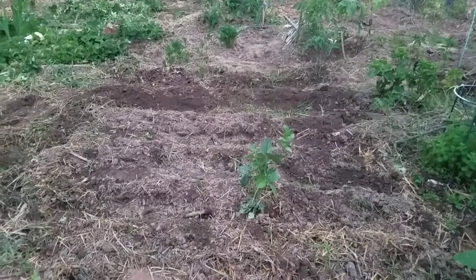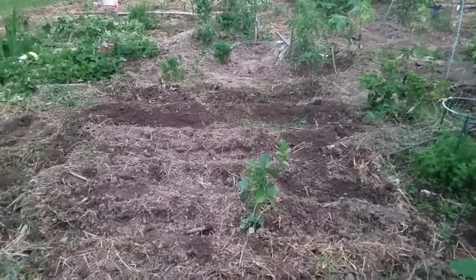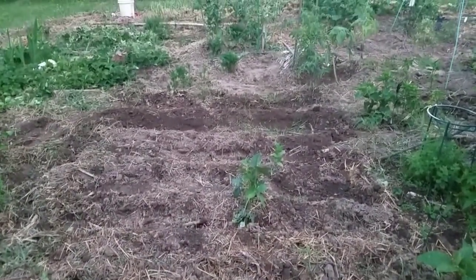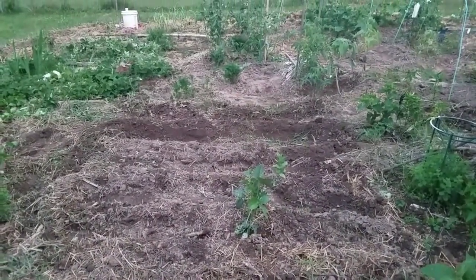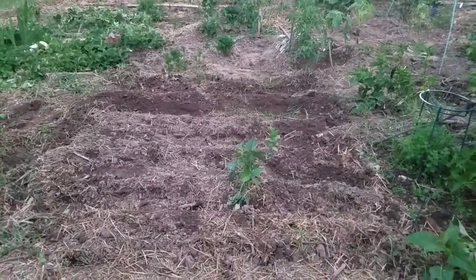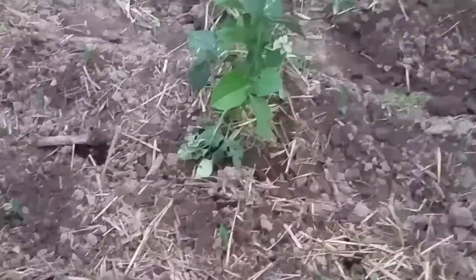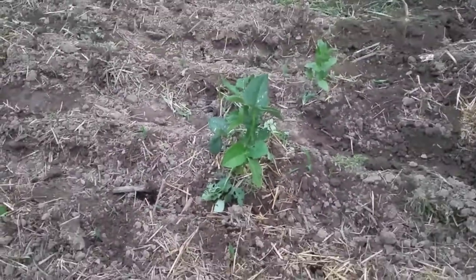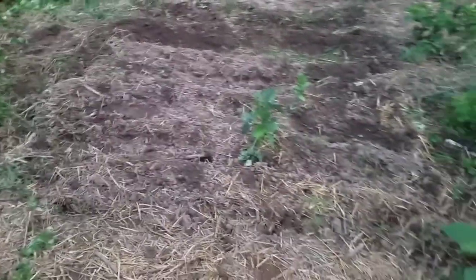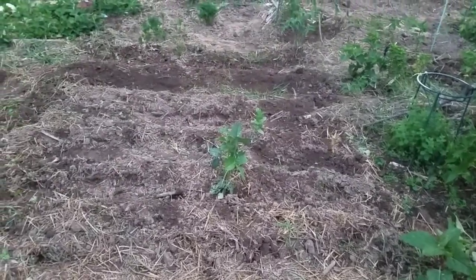Okay, this was my main project right here — putting in my silver queen corn. I was out here till 11 o'clock last night clearing this out and getting it ready. You'll see there are some beans in there, and I'm gonna leave those. I did plant some in between the corn to help feed nitrogen into the soil, because corn is a heavy nitrogen feeder.